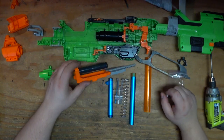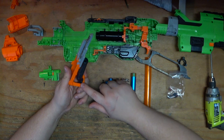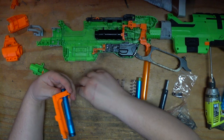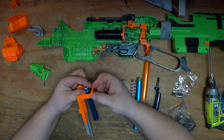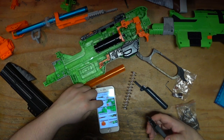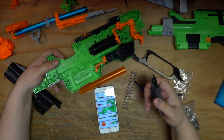The only thing they don't give you with this kit is a new pin, so you will have to get the old pin out of the bolt sled. This will convert it to shoot short darts only, which is not exactly what I wanted, but I think I can make that work. Thankfully NF Strike actually has instructions on their website about how to install this, and it looks like we have to do some shell cutting.